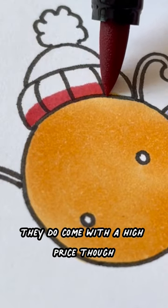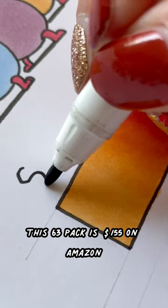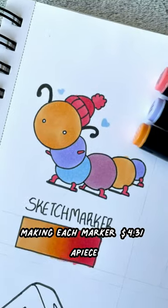They do come with a high price though. This 63 pack is $155 on Amazon, making each marker $4.31 a piece.